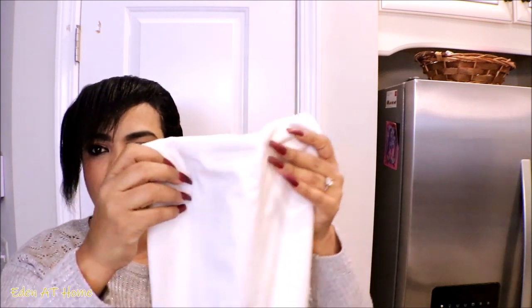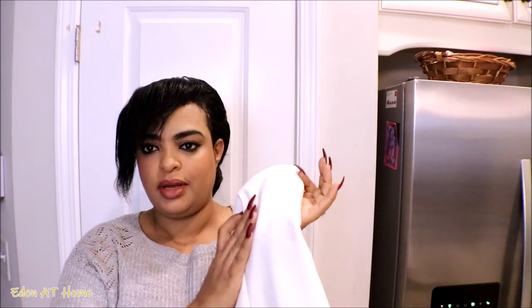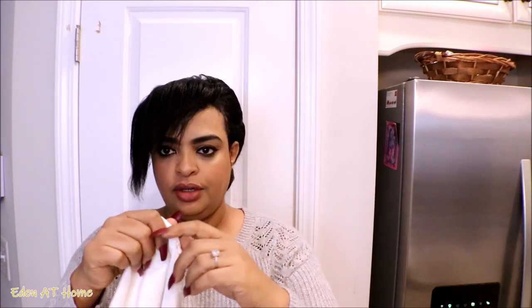Thank you so much for watching. Okay guys, the first item I got is these pillow covers from Artcast. They are velvet and they are cream color, which is very important to me because I'm tired of washing my pillows. This is how they look — I got four of them. I like the material, very soft velvet, and it has a zipper.